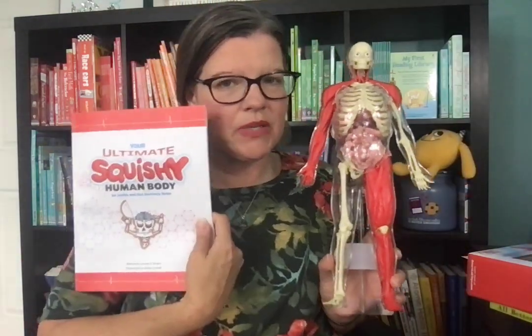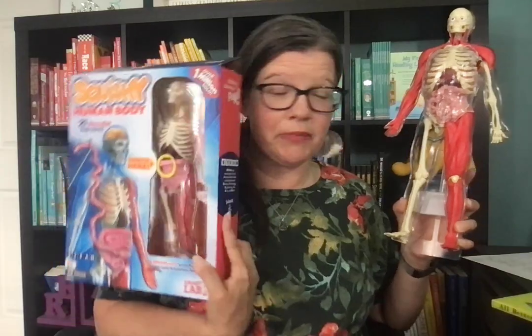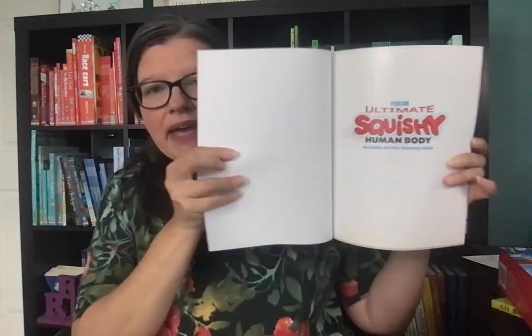These are Smart Lab Toys released this summer in our new catalog. First up, I have it out of the box. Maybe you've seen and are familiar with our Squishy Human Body — well, it got an upgrade this summer. Now we have the Ultimate Squishy Human Body. It has a Smart Scan component with a quiz game, and you're able to take out the squishy human organs and use it with Smart Scan for a more interactive experience about the human body.